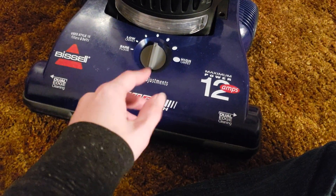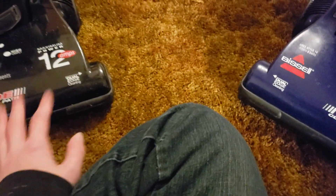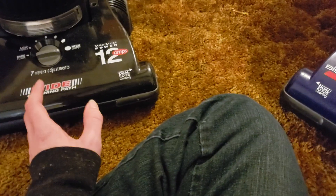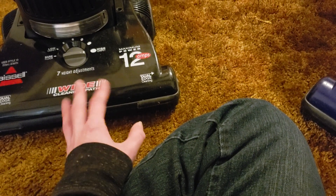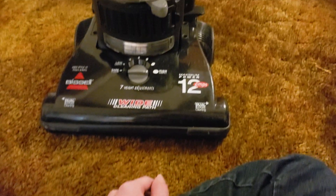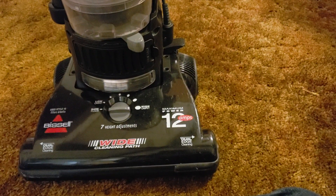I believe the Turbo debuted in 2006, so these models weren't on the market for very long before they were replaced — which explains why you don't see them all that often. Strangely, I've gotten more of these than older bagged PowerForces, even though the bagged ones are infinitely more common considering they were on the market so much longer. The 6594-W I got from Cameron in a vacuum trade, and it works just fine — nothing wrong with it.